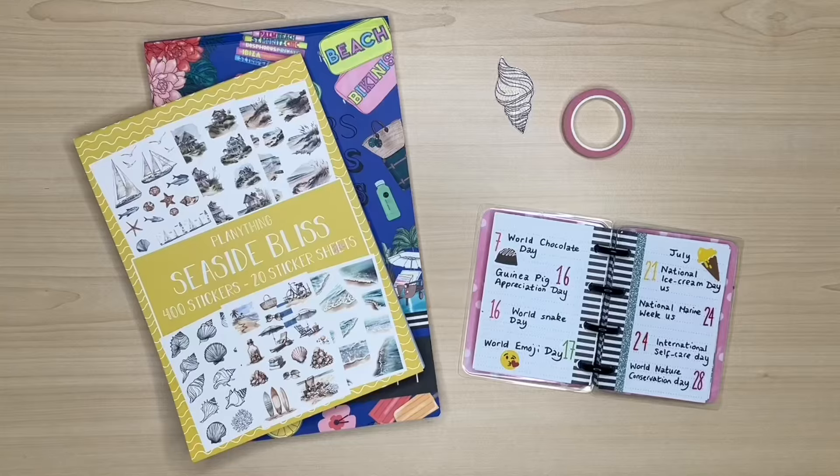Hello, my name's Julie. Thanks for joining me today as I plan in my creative journal for the week of July the 22nd to the 28th.